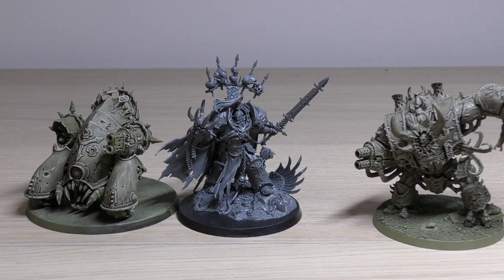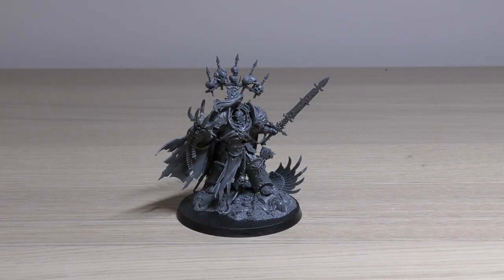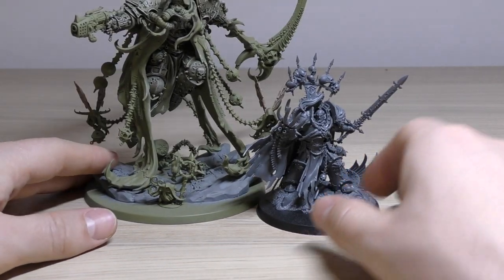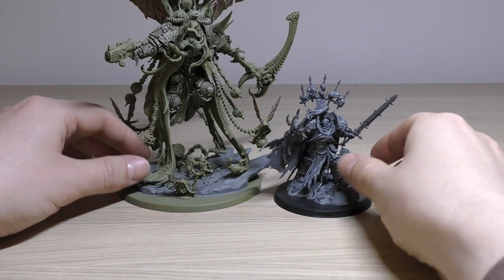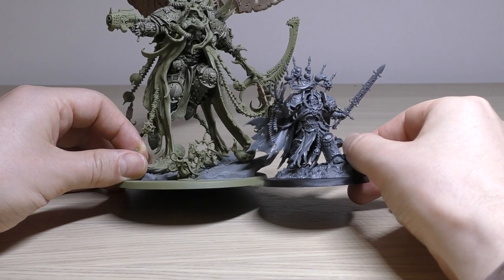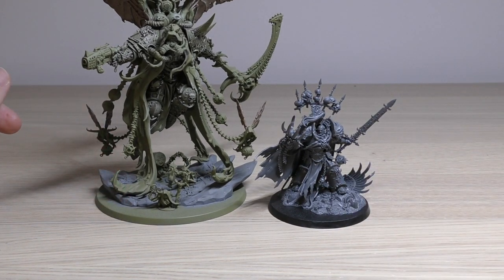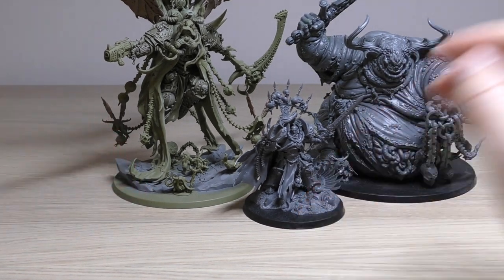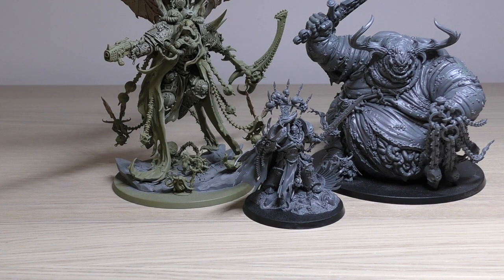I wanted to do a couple of crazy size comparisons because I had them all out. I've got Mortarion — and that's just the difference between a Primarch and a regular Terminator isn't it. That is the size comparison between Mortarion and Abaddon. And then I just wanted to put a Greater Daemon of Nurgle in behind him just for giggles, to show you how massive and chubby the Greater Daemon of Nurgle is.